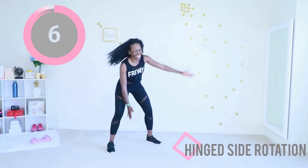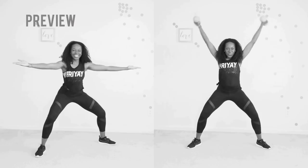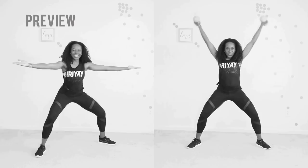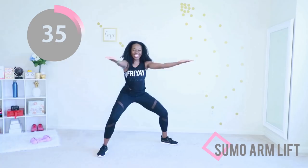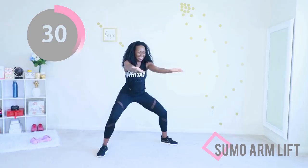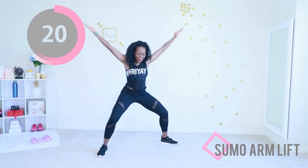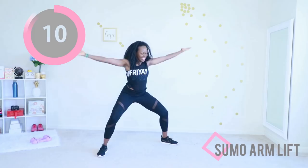Let's go — keep those abs engaged. Sumo arm lift: put your feet nice and wide and just do this nice motion. If you have dumbbells, do the version on the right; if not, do the version on the left. If the sumo bend in the knee is bothering you, you can just stand up straight and do the same movement. Otherwise I encourage you to do the full sumo with legs wide and a slight squat — it gets you more work in the same amount of time. It's all about efficiency. One more exercise and it's time for a break!